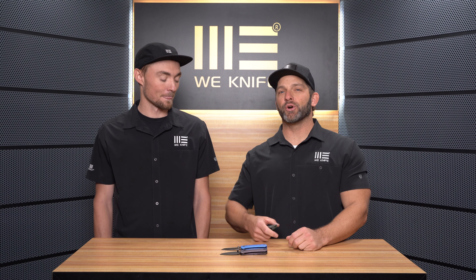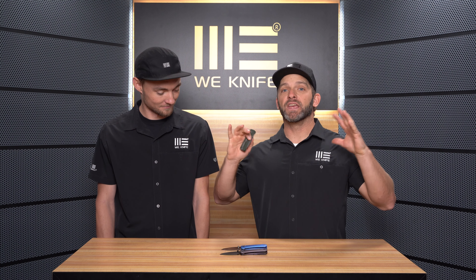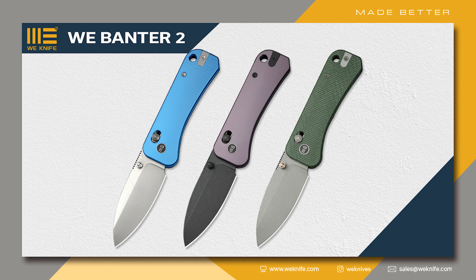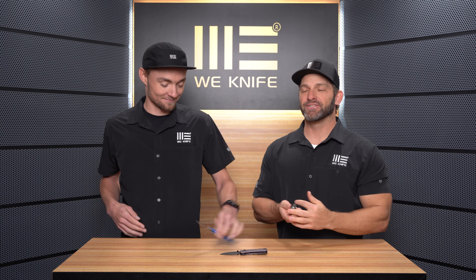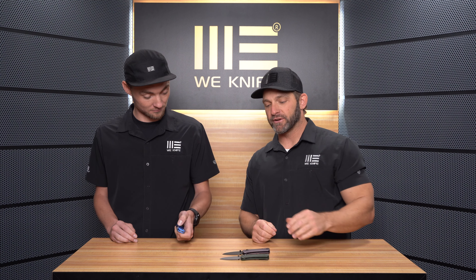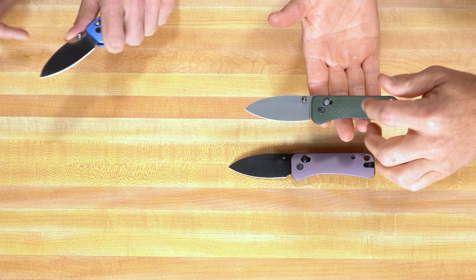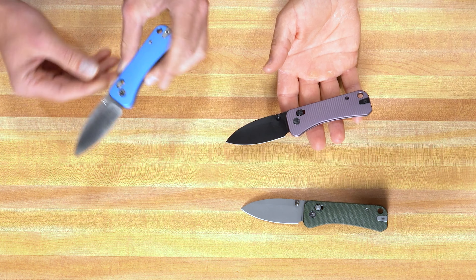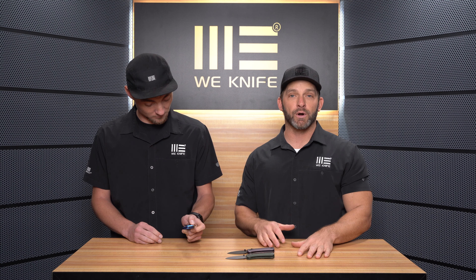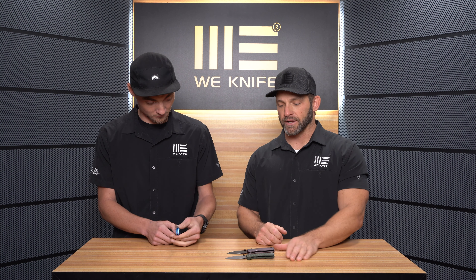Hi everybody, welcome back to the WE YouTube studio. Today we have one of the most anticipated designs of all time — this is the Banter 2. No exaggeration, guys. This has been in the works for a long time. This is Ben Peterson's brand new version of the Banter, and it's a crossbar lock with micarta and aluminum versions available. Ben has wanted these upgrades for a while and has been working on them with us for a long time, so we're super excited to bring this one to market.